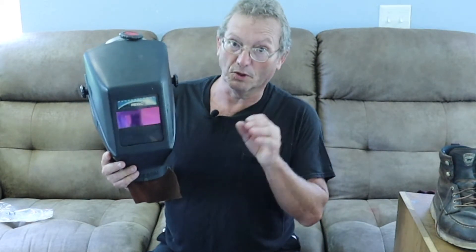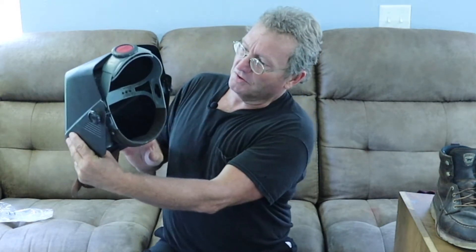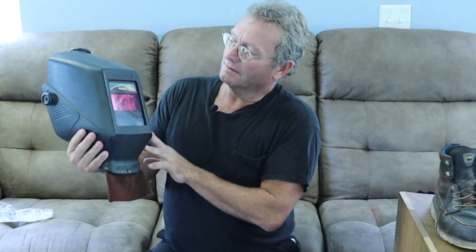One of the tricks to learning to weld is learning to weld in the dark. Until you strike an arc, you're in the dark — you have to make your own flashlight with the weld. This hood is probably 32 or 33 years old; it's my personal hood.